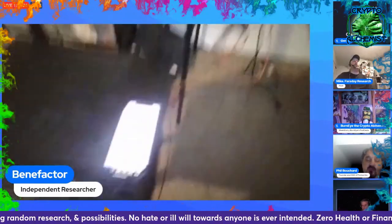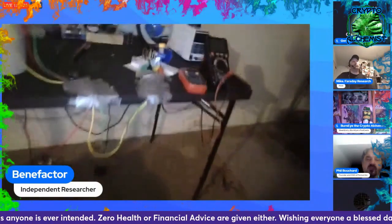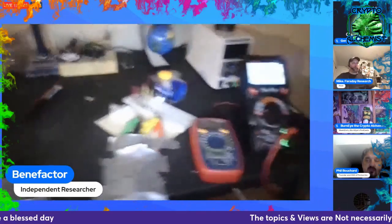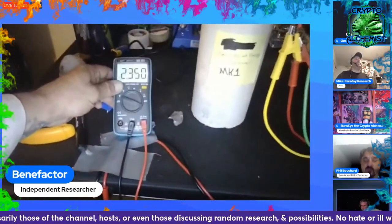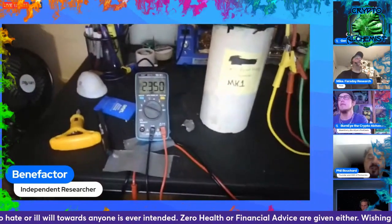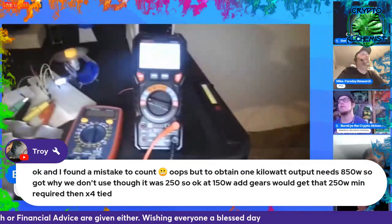Ben brings out a tone generator and sets it to 800 Hz. The sphere almost flies off the table. He slows the pulse rate down, reading 2.3 volts on the input and 3.638 volts on the output, powering a load at the same time.